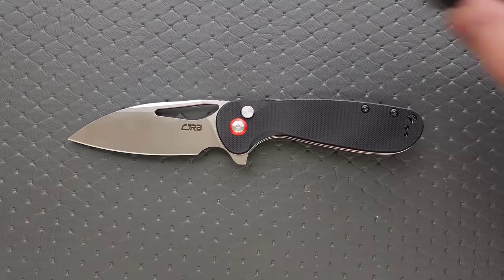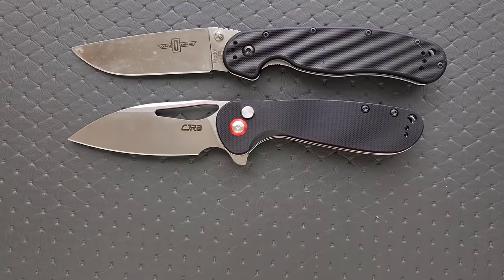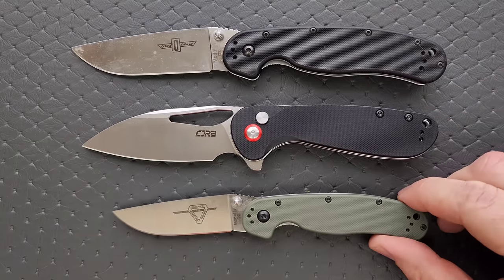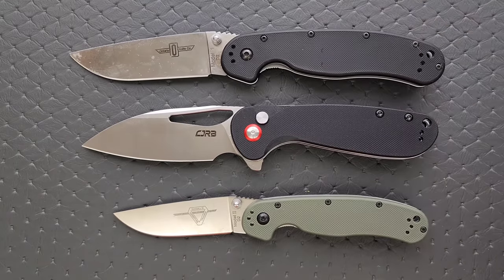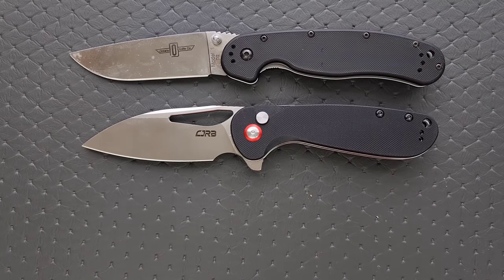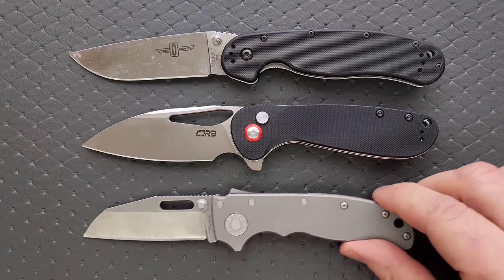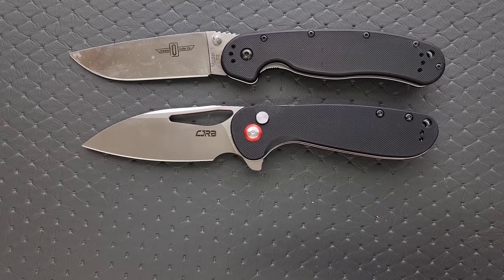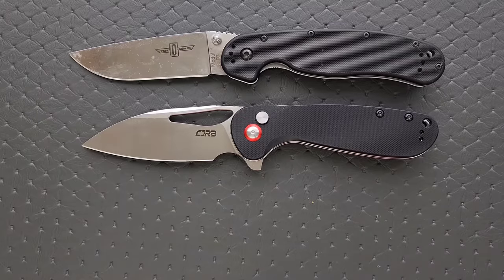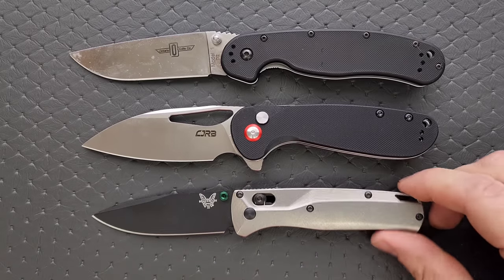Let's do just a few size comparisons up against the Ontario RAT Model 1 and the Ontario RAT Model 2. You can see it's right about in between, but it definitely has all the presence of a full-size knife. Let's do the Demco AD 20.5, the Spyderco Para 3, and finally the Benchmade Bugout.